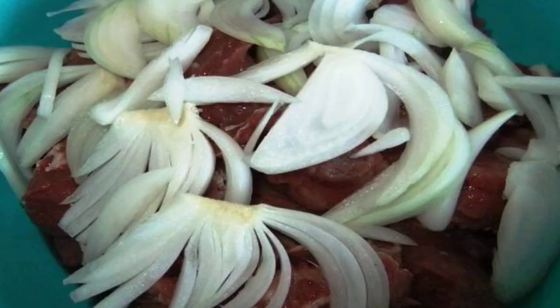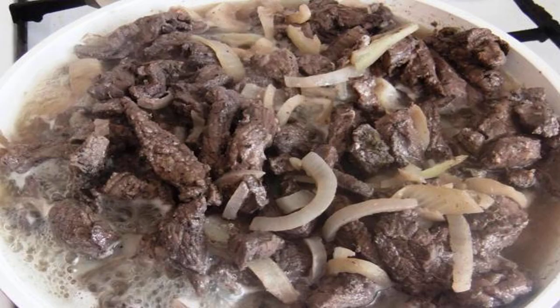You also need to add onions cut into half rings to the meat. I like it more when the meat is marinated with onion juice, which also gives an amazing flavor when frying.